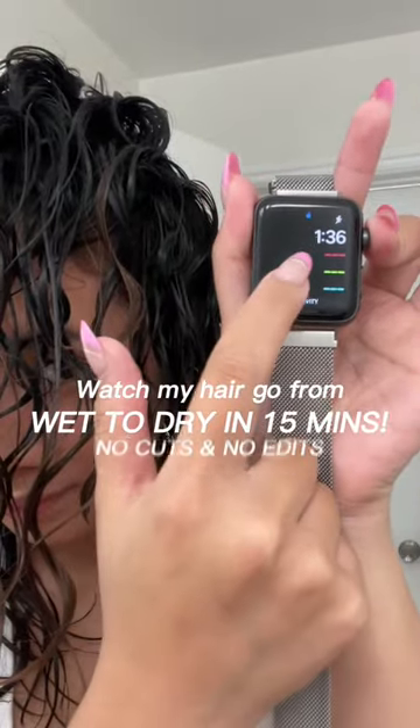Watch my hair go from wet to dry in 15 minutes. Let me walk you through how I do it.